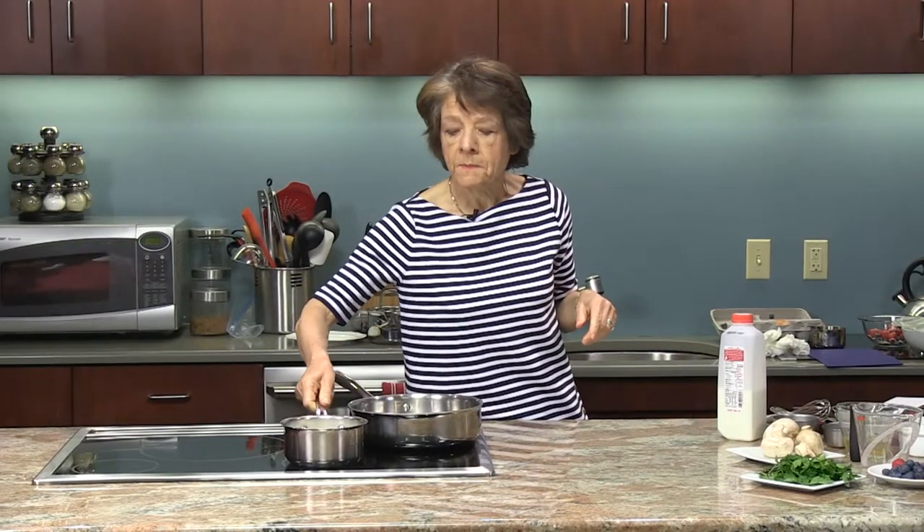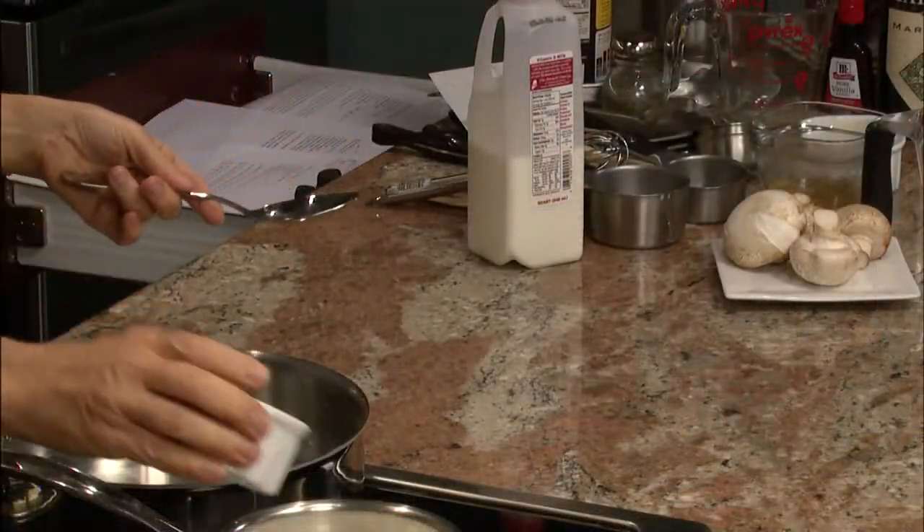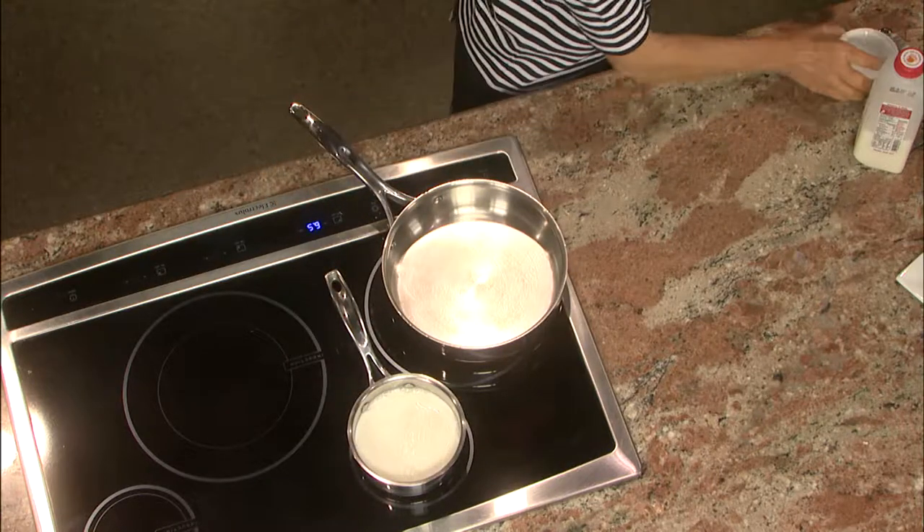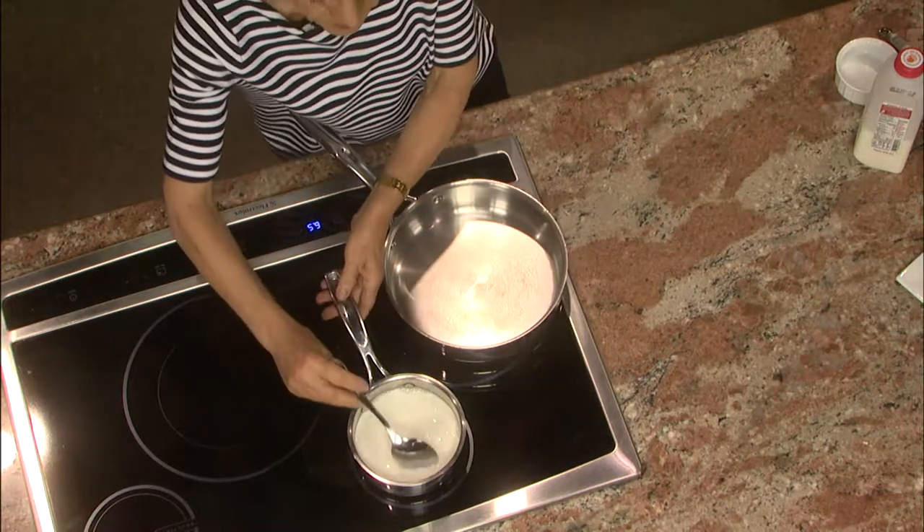In the philosophy here about keeping things lean and simple, I'm using milk instead. So here I have two cups of milk and I'm going to add half a cup of sugar. We heat the milk to help dissolve the sugar.